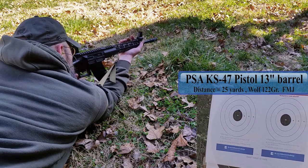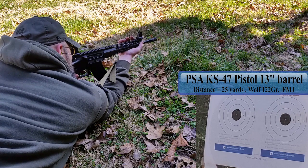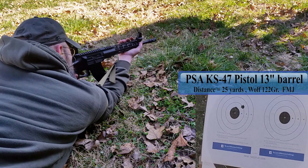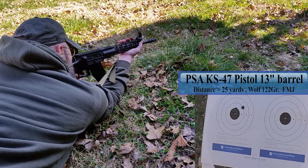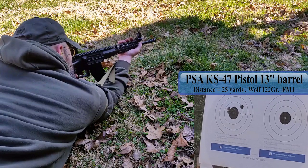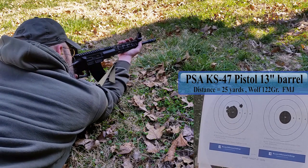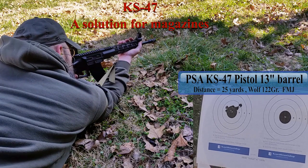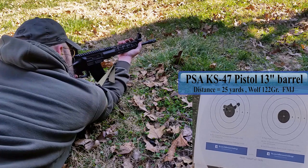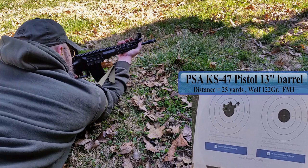Hey guys, I'm here to talk with you about the 7.62x39 caliber in the AR-15 platform. This all started with a conversation I had with one of my friends, Bobby. He was wanting this caliber in an AR for hog hunting, and I dismissed it at first because I looked at this problem several years back, and the main downfall was the magazines — they just did not feed reliably. But upon further reflection, I figured a bunch has changed in the past 15 years or so, and indeed it had.